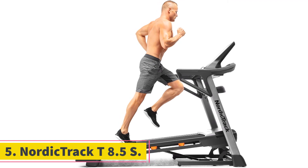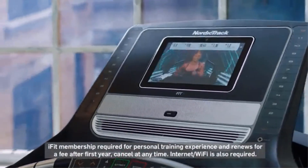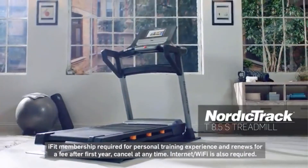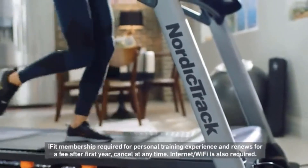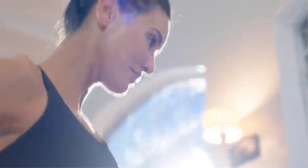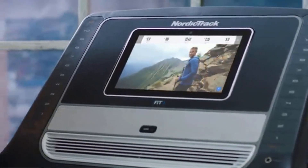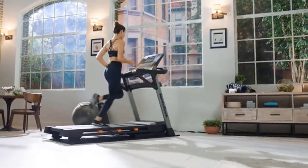At number 5, the NordicTrack T8.5S. The T8.5S from NordicTrack is a very appealing treadmill in this price range, combining all the features a modern home treadmill user would want. Powering this running machine is a self-cooling 3.5 CHP motor with quiet operation, a max speed of 12 mph, and a max incline of 12%. The commercial tread belt has generous 20x60 dimensions and low-impact cushioning for a comfortable workout. It is completely foldable, making it convenient for smaller spaces. The minimalist central console features a 10-inch smart HD touchscreen, Bluetooth connectivity, very good built-in speakers, and an impressive fan.